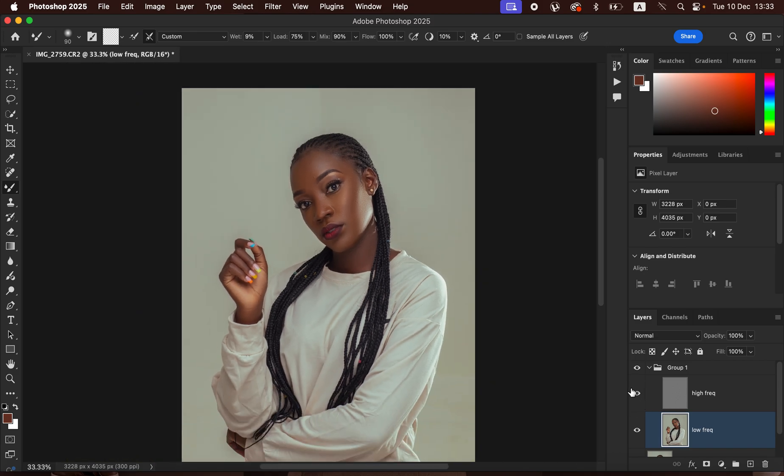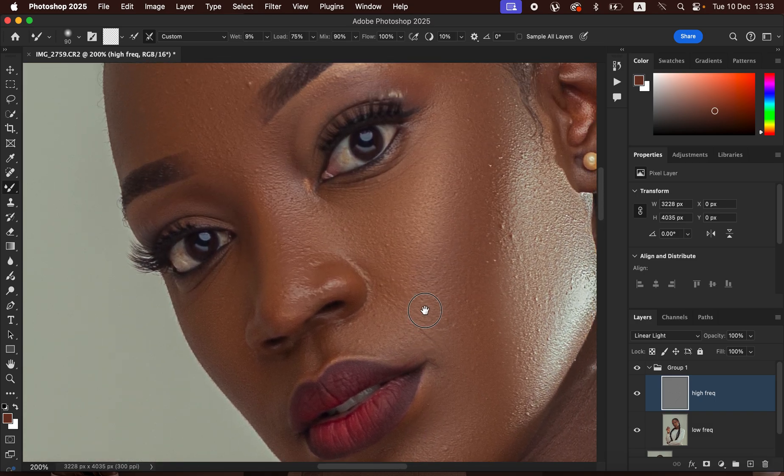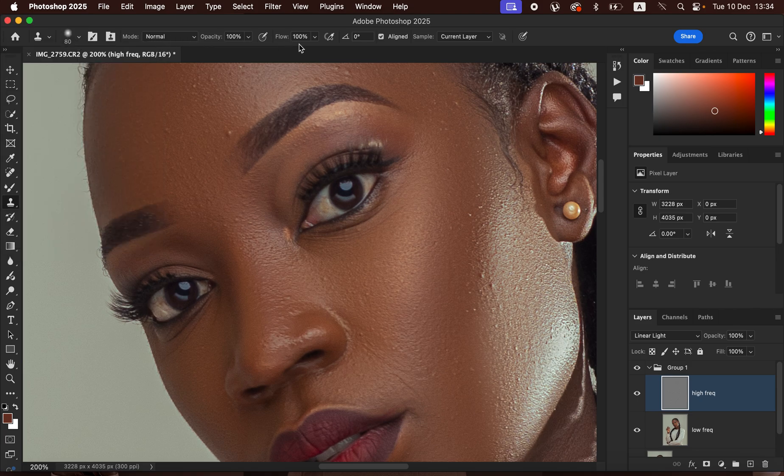After working on skin tones we want to remove blemishes and pimples. Select the High Frequency layer and zoom in using Ctrl+Plus (or Command+Plus). Get the Clone Stamp Tool by pressing S on the keyboard. Set hardness to 0%, mode to Normal, opacity and flow to 100%, Aligned selected, and Sample set to Current Layer.